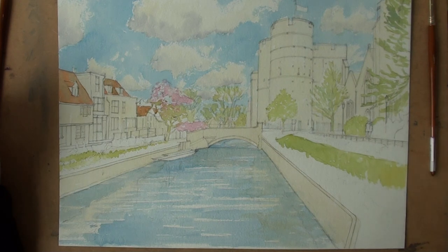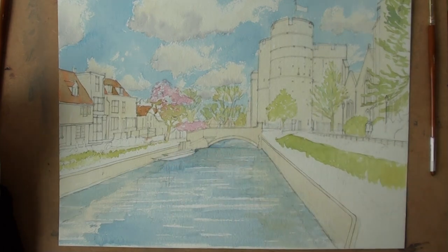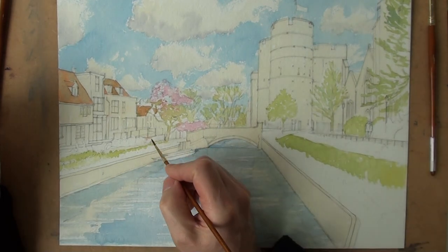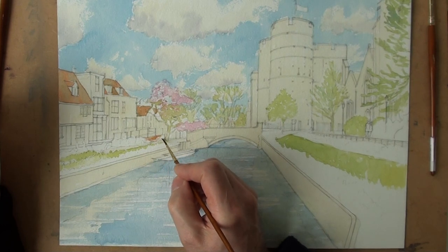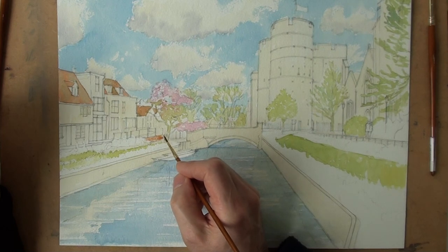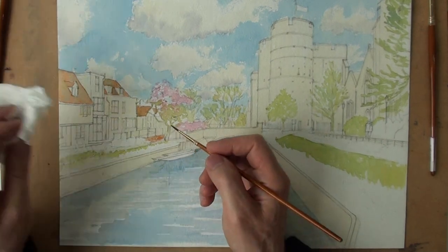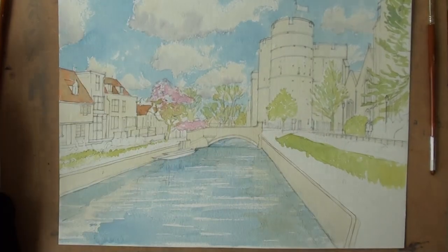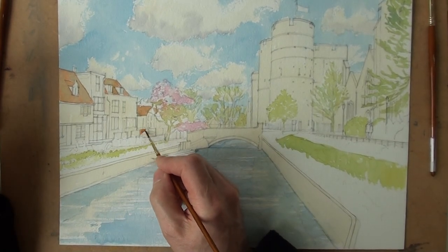I'm looking for anything that's a similar colour, like this wall here, which is brick. Brick looks like it. No, not brick. Possibly screening. And I've got it in the wrong place. So that's up here, screening for the cafe on the corner.